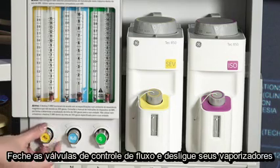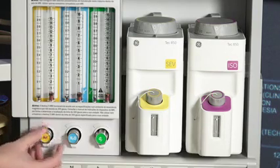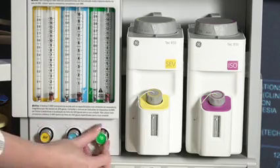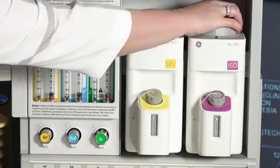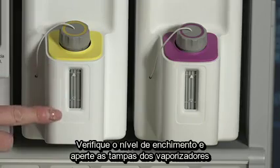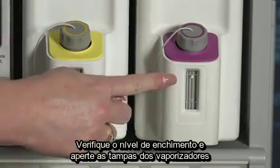Check the initial status of the low pressure system. Close flow control valves and turn your vaporizers off. Check the fill level and tighten vaporizer filler caps.